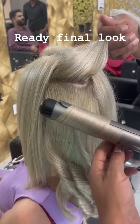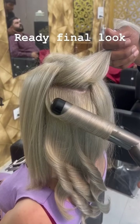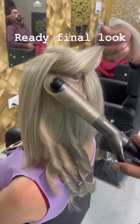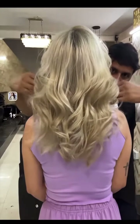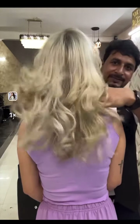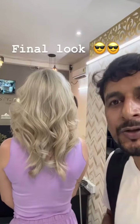So guys, this is the final look. Now I am going to use tongs for styling. After that we will finally show you from the front camera. We will see whether it comes out as a white color — it will be around a 2-3 shade.